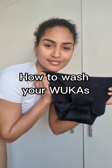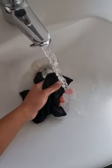Today I'm going to show you how to wash your woofers. My preferred method is to always give them a good stomp in the shower, or you can always put them in the sink.